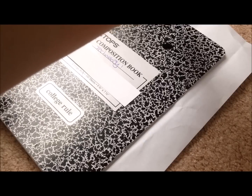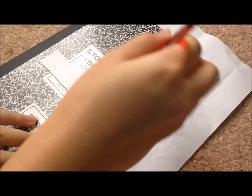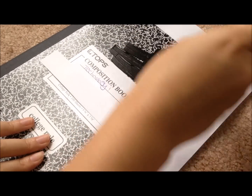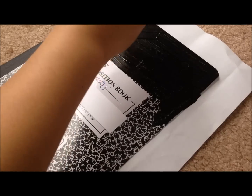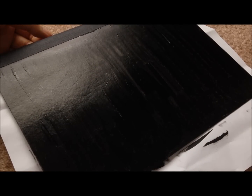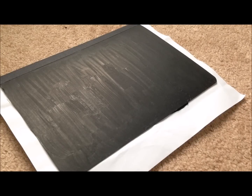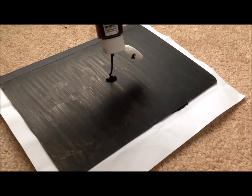So first, you're just going to need some black paint and we're just going to paint our notebook black. Afterwards, this should look like this. Just going to let it sit and dry for about 30 minutes or so. Once it's dried, it should look like this and we're just going to add another layer on top to make it more opaque.